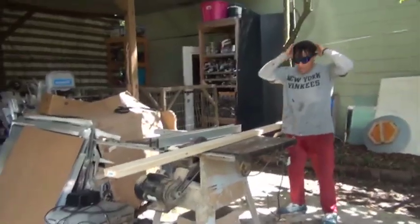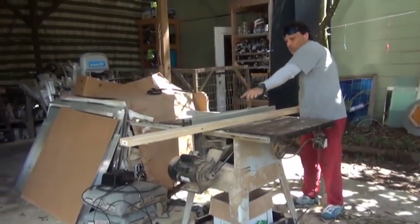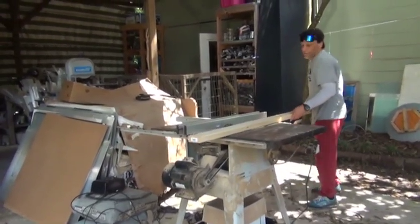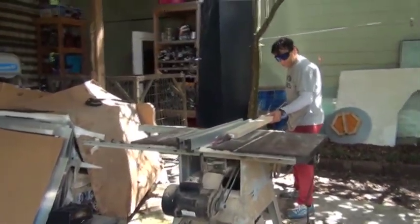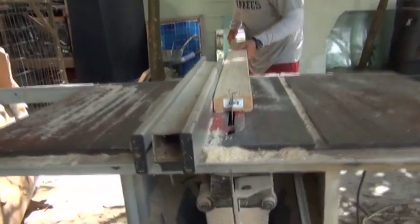You want to make sure that you have eye protection on. What we're going to be doing is ripping this. I'm going to show you the way that you make sure that you're perfectly centered. First thing you want to do is just put a little nick in the wood. Now if you flip it over, you'll notice that that line is up with the saw blade — you'll notice that you're right down the middle.